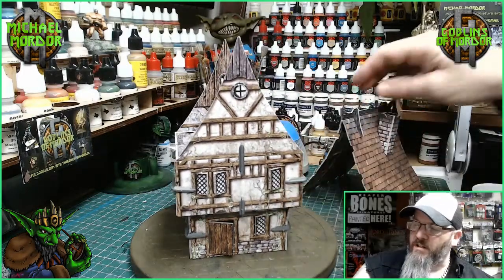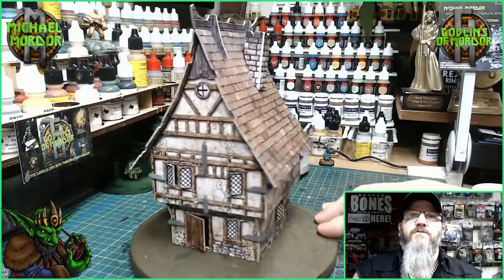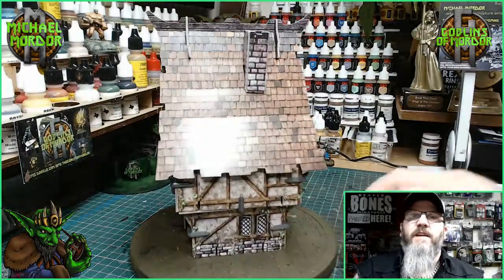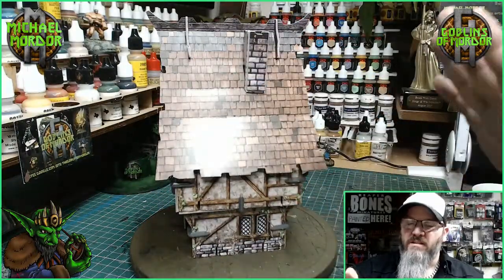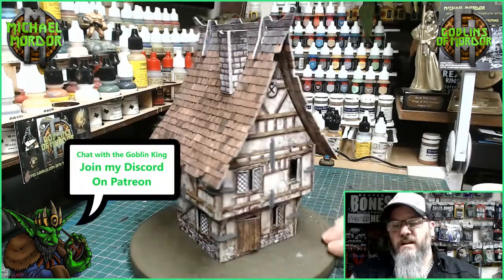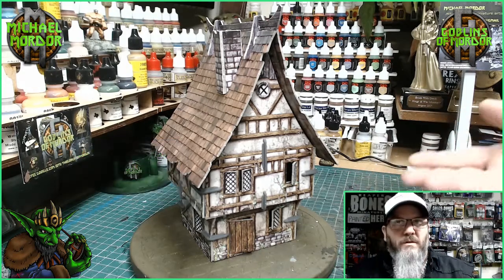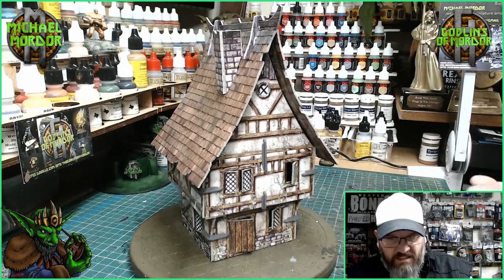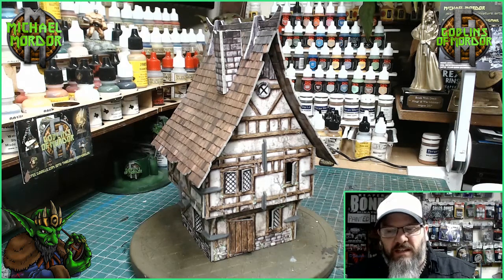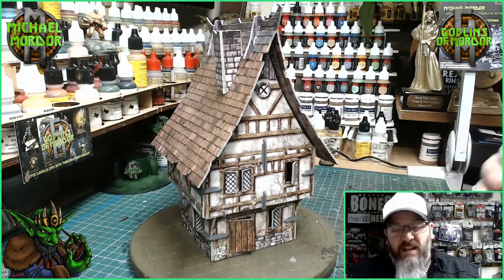There's quite a shine on all these miniatures as well. If you go around, you can see the light reflects off the surface, so I want to get rid of that. For a basic game, these will do fantastic for your gameplay, but I want them to look a little bit better.